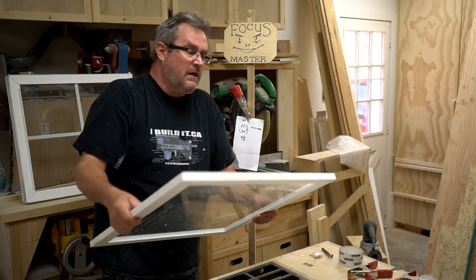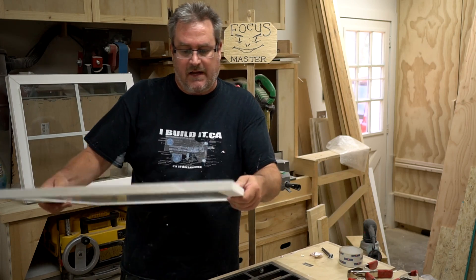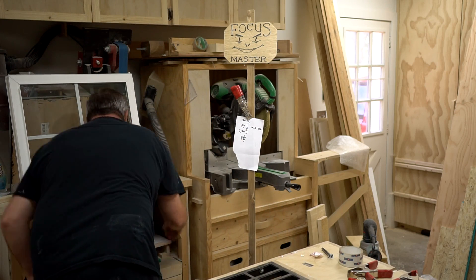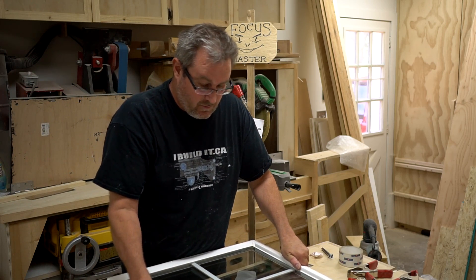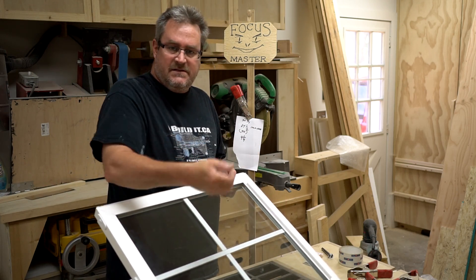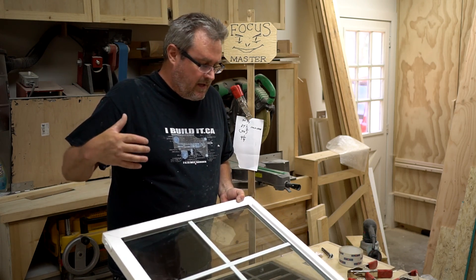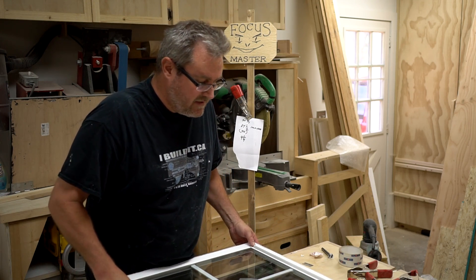That's done, except I need to bring it in and give it a really good cleaning — it has to be super clean on the inside. I also need to cut off the little handle on this existing window that helps lift it up, and I need to flush down the welds in the corner where they heat-welded the frame together. I'll just use a chisel to trim those down.